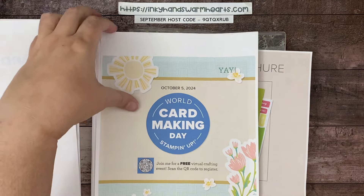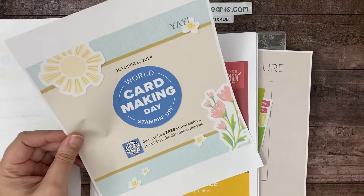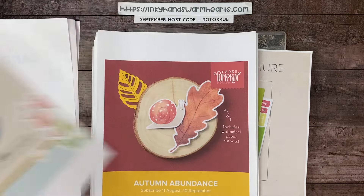Join us for World Card Making Day on October 5th from 2 to 3 Mountain Time — for those on the East Coast that's 4 to 5 PM.